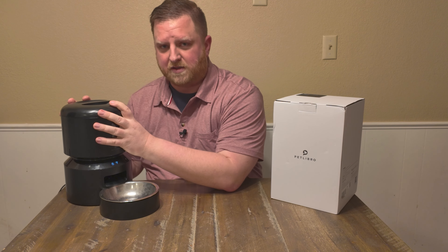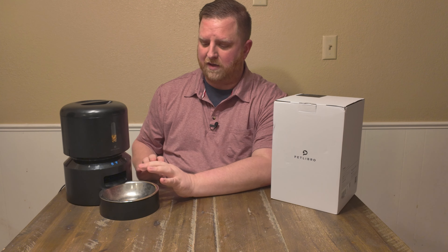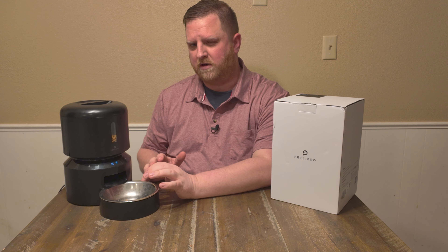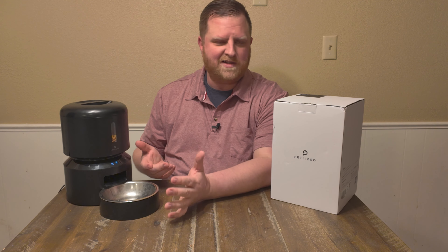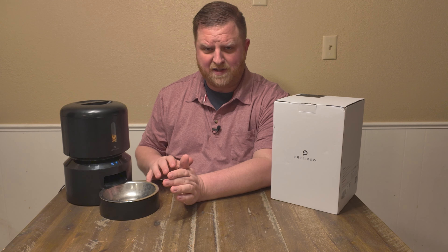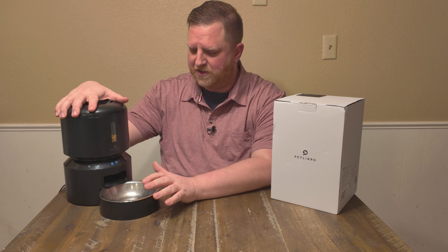This one is the Wi-Fi enabled version. It's smart, which makes it easy to program. The one that we used to have, you couldn't program like that. You just had to go in here and push buttons and manually do it. That sounds easy, but realistically, that is a pain on an automatic pet feeder because you have to dial in how much you want to feed your pet.